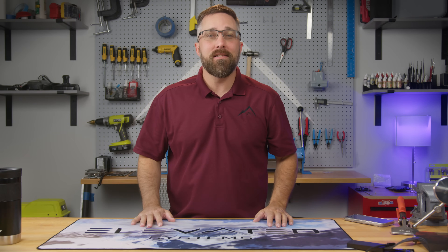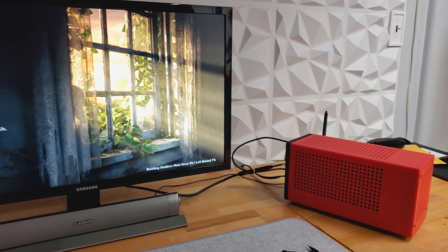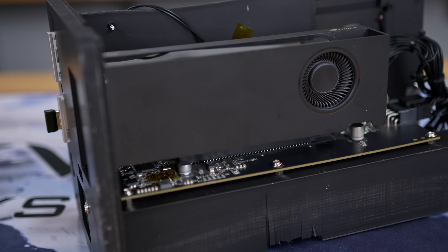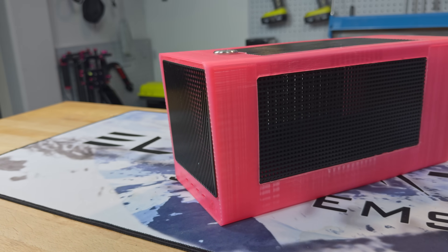Hey guys, CJ from Elevated Systems. A few months ago I shared with you the initial iteration of an enclosure designed to house a Framework laptop mainboard along with a dedicated graphics card. This is the final version of that 3D printed project.